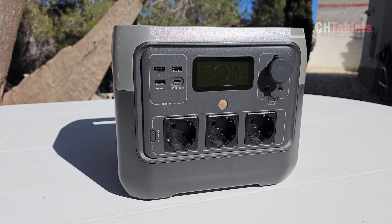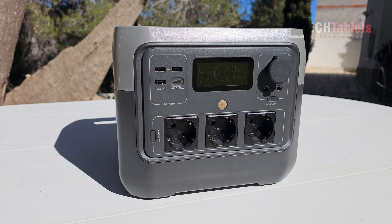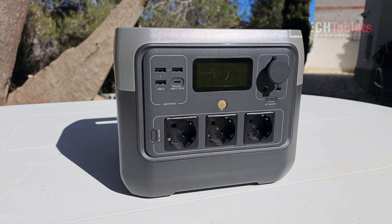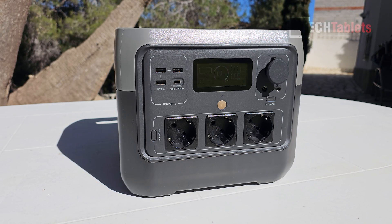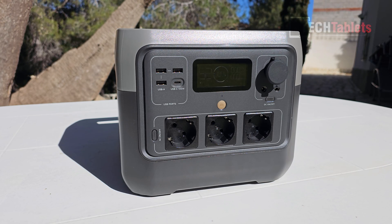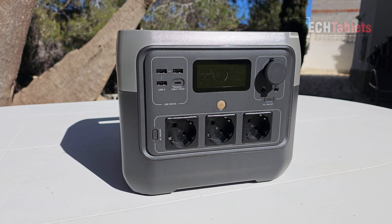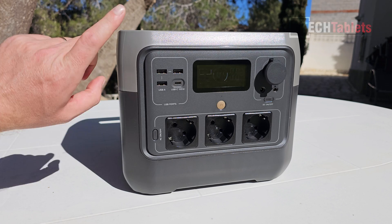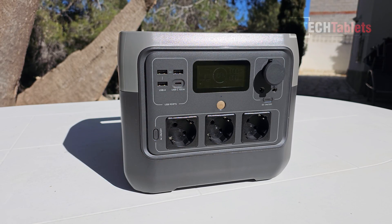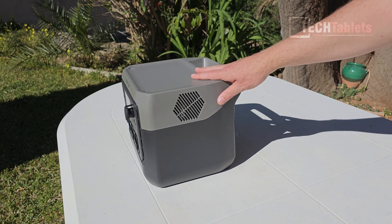The two barrel ports support 3 amps each, while the cigarette lighter is 10 amps max. All three AC ports support a maximum of 800 watts, and in total you can get up to 1050 watts of continuous use. It can surge — peak output of up to 1600 watts — which I'll be testing later to see how long it can sustain over 800 watts.